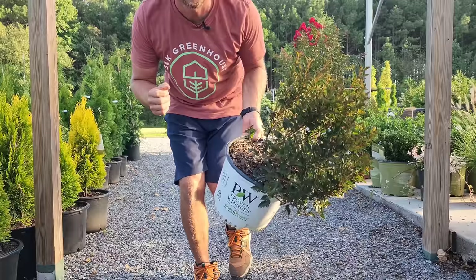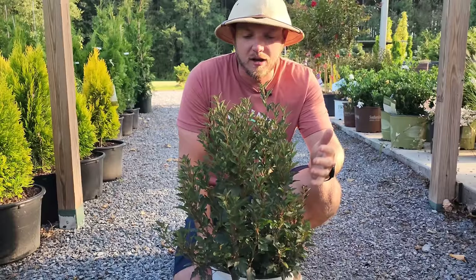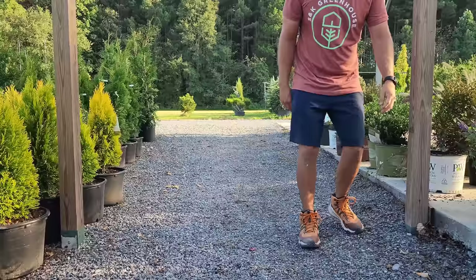How about Tiny Wine Ninebark? For a ninebark this stays compact — maybe about three to four foot wide and four to five foot tall. For a ninebark, that's very compact. Proven Winners came out with this one not too long ago. It's got a burgundy maroon foliage and the flowers are absolutely stunning white gorgeous blooms.